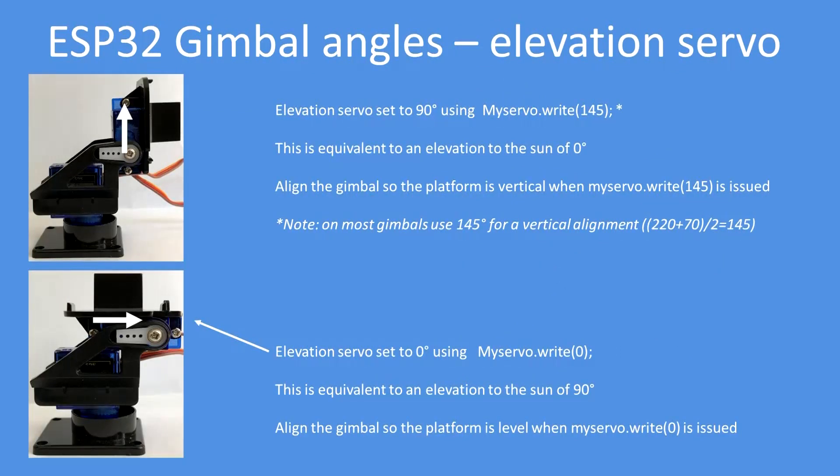In terms of setting up the elevation servo, it's a little bit of mechanical alignment. Make sure that it's at 145. Why 145? Because it's half of the total servo travel, which is 0.7 milliseconds through to 2.2 milliseconds, so half of that is 145. A value of 145 will give you a vertical alignment, 40 will give you a horizontal alignment, and zero is the other horizontal extreme.